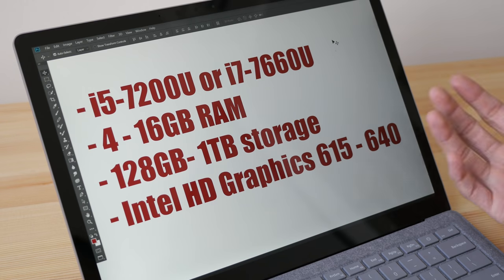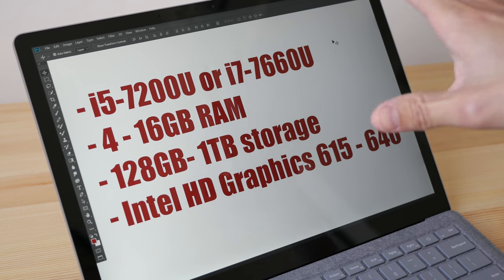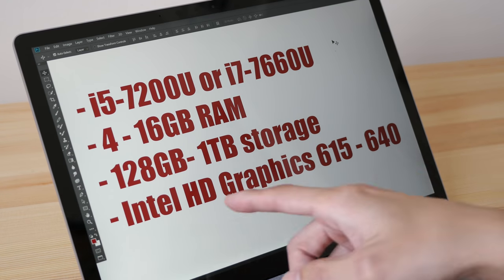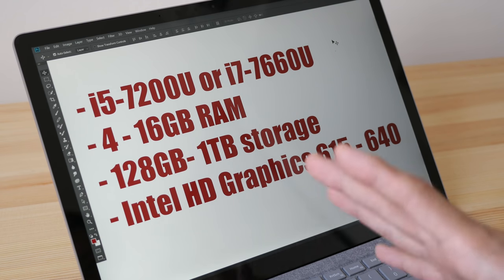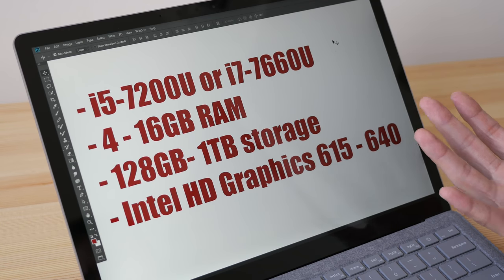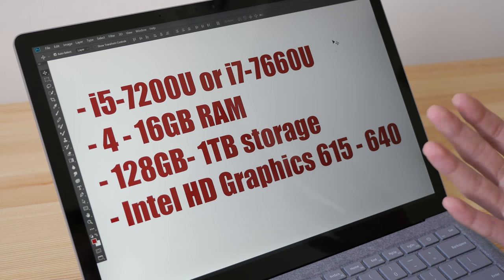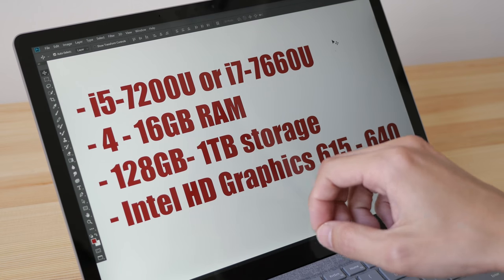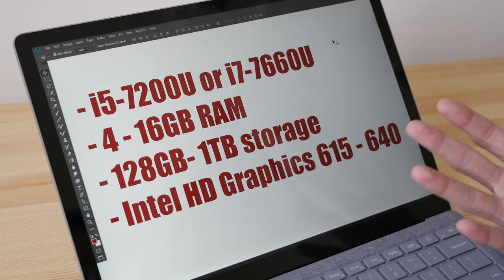Storage options range from 128 gigs to 1 terabyte. If you get the 128 gigs you'll probably be left with around 100 gigs after installing Windows 10 and graphic apps. That's not really a lot when you're working with photos and video files, which can fill up quickly. I recommend getting at least 256 gigs, or 512 gigs if you have the budget.